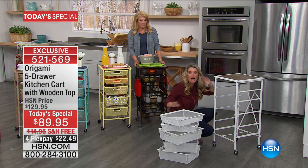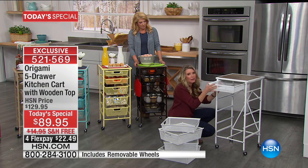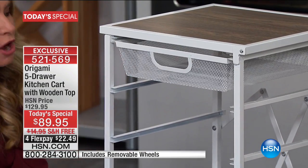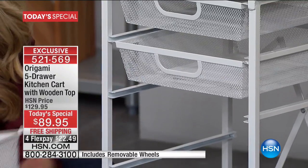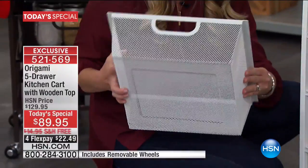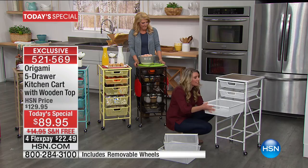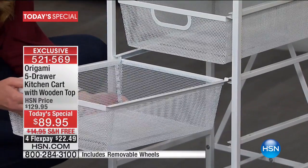There you go. There's no more guessing. I put the smaller shelves right up top. Please notice how easily they slide into place. There are no wheels, there are no tracks, there's no guessing. Easy to go in. These shelves are awesome. They are powder-coated steel, they are mesh, you can see right through them. Each one of these shelves holds eight pounds worth of weight, and this top wooden shelf holds 26 pounds.